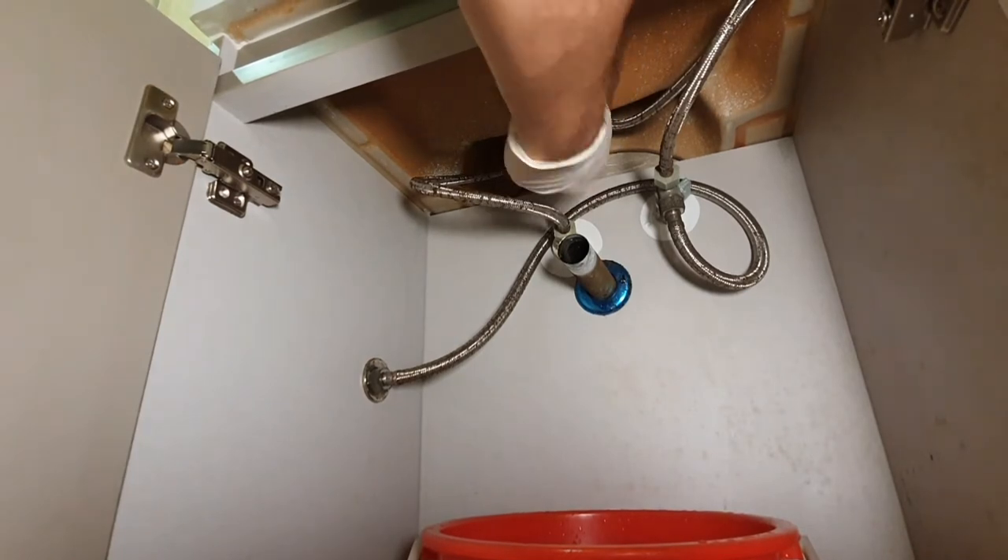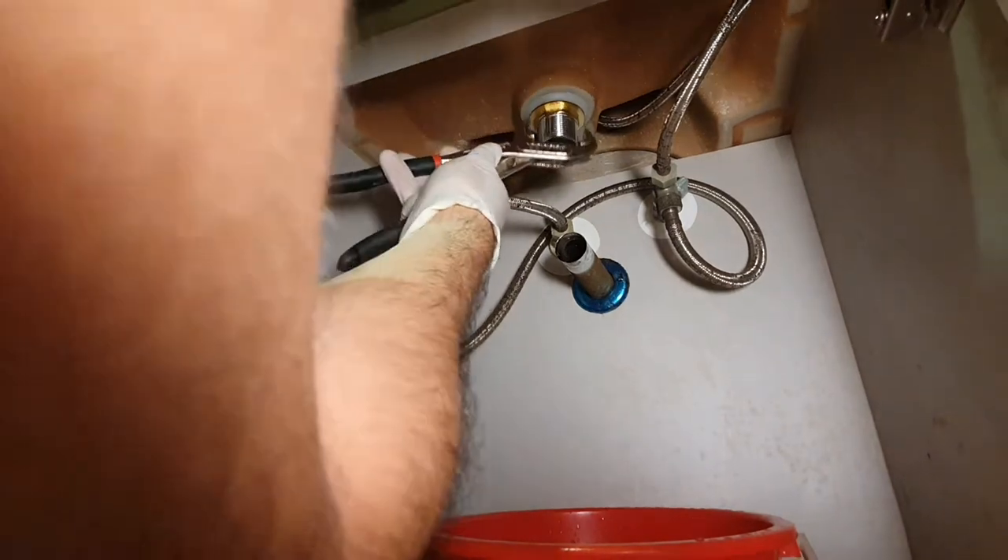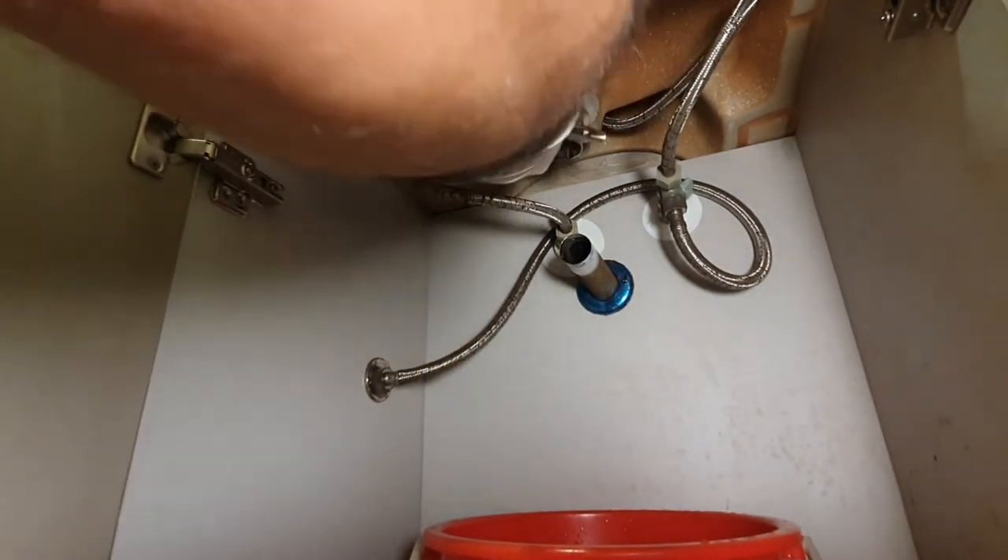Give it a few turns, and finally using your channel wrenches, give it a final tighten. You want it to be fairly tight but not too tight, because if you over-tighten everything you may risk cracking your sink or even tearing through all the gaskets.